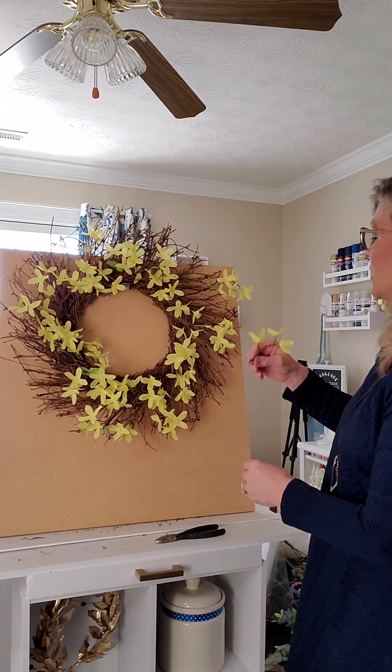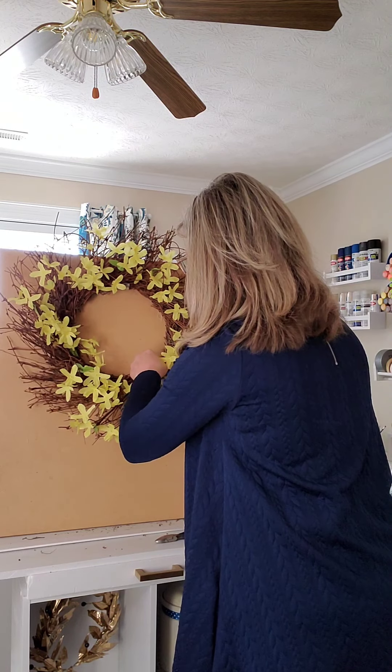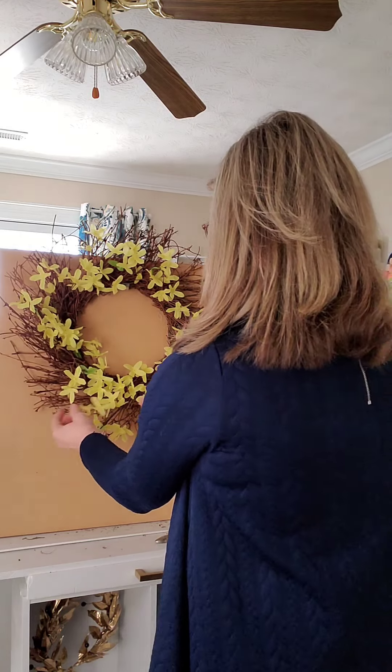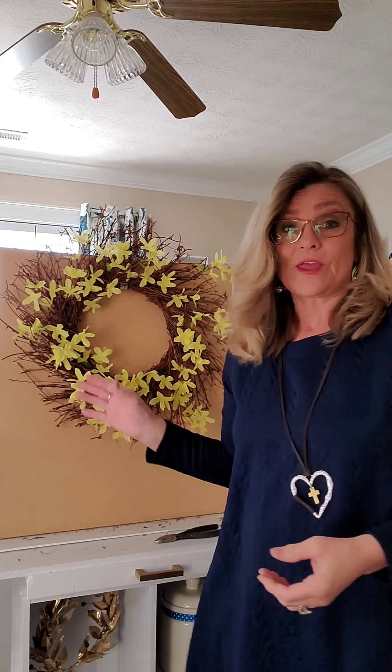I've got my last one — I'm looking where I need it. So there we have it! We have a beautiful spring wreath that only took us a couple minutes to make.